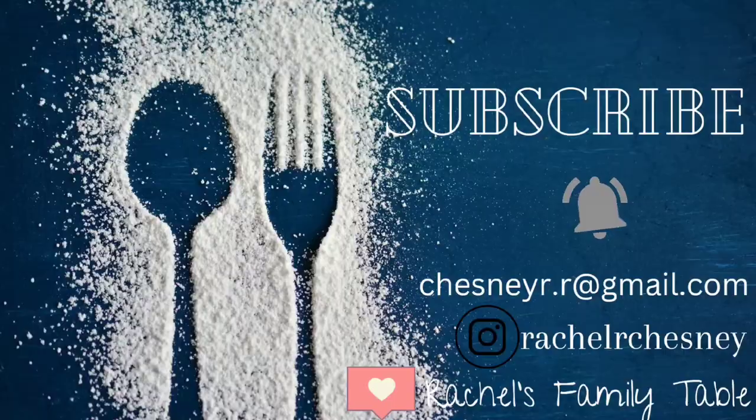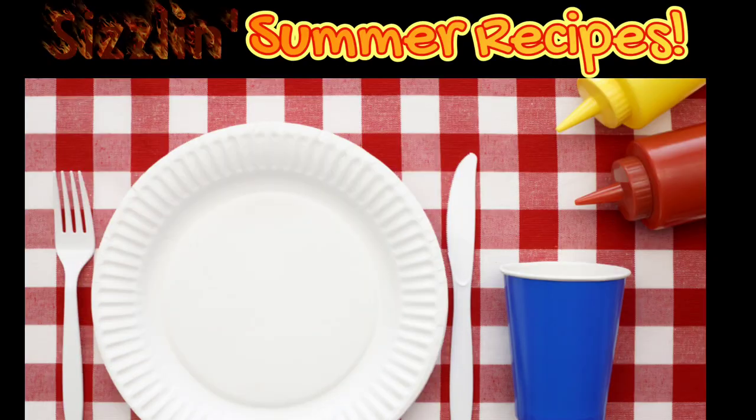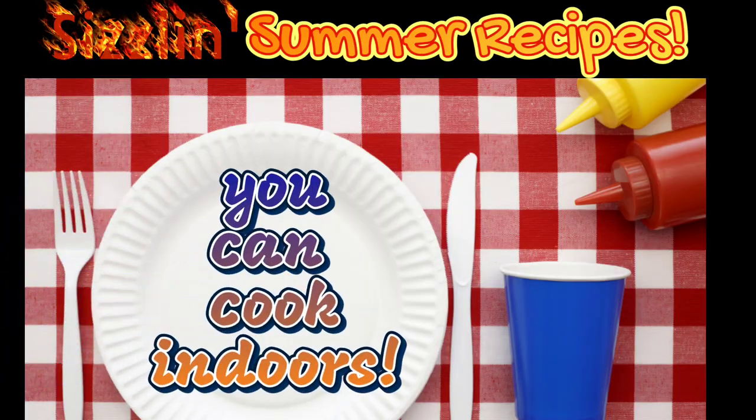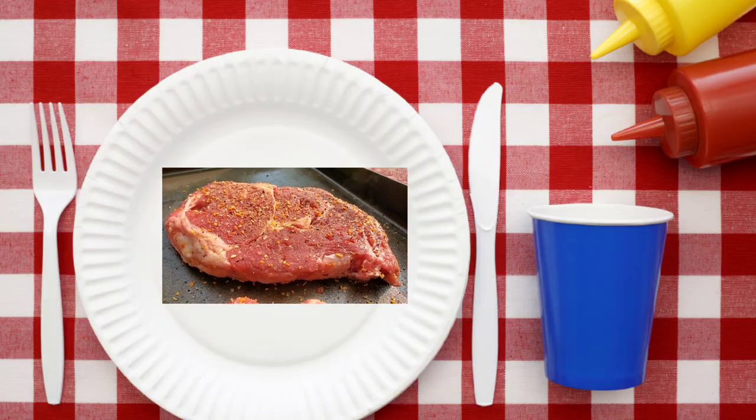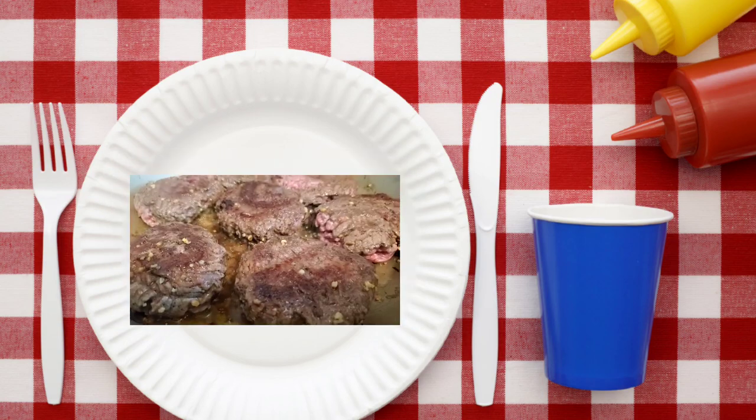Hi there, I'm Rachel. Thank you for stopping by my channel. It's time for another What's For Dinner. This week I am focusing on sizzling summer recipes that you can cook indoors. If you don't have access to a grill, you don't have to miss out on any of these delicious summertime recipes.